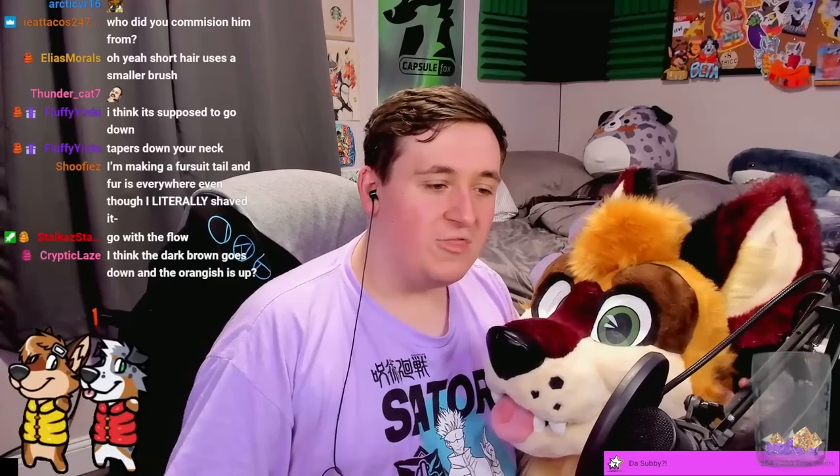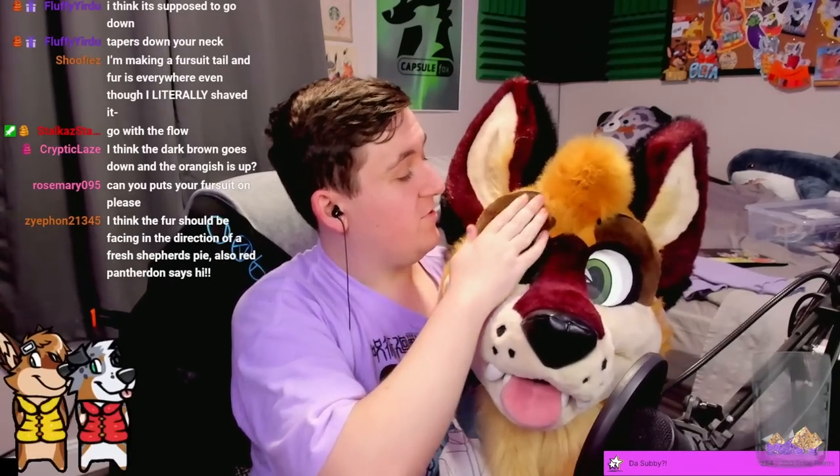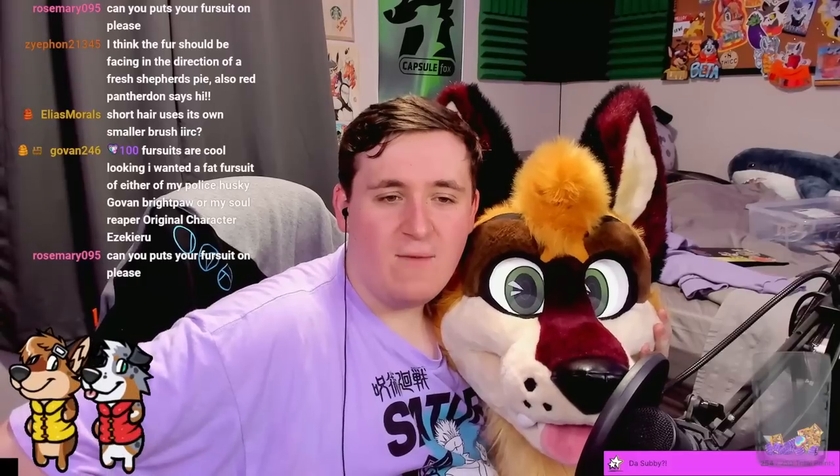Does it go down and then it clashes and there's just a build-up? I know it tapers down the neck, but you gotta figure it out. It's like, what do you do about this small fur here? Because it goes up and it looks a bit off — you can already see the patchiness even in the bad lighting of the stream. As soon as it goes here... okay, maybe it does look a little worse. I just ruined it.